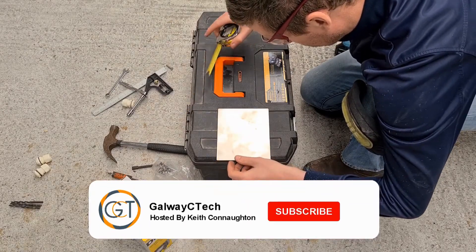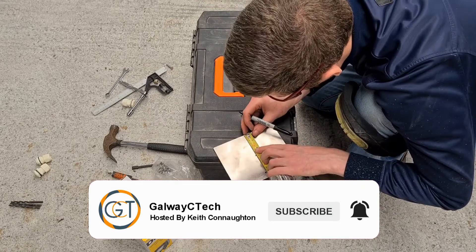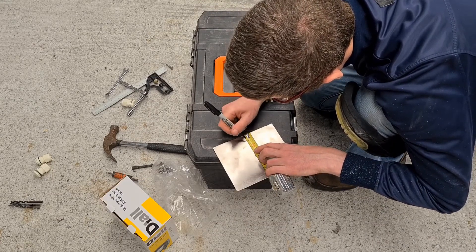Hey everyone, welcome back to the Go with Sea Tech channel. In this DIY Garage Electrics episode I'll be showing you how to wire in an outdoor socket.